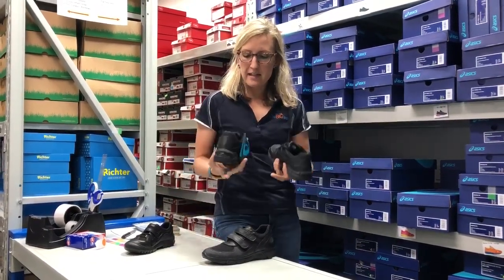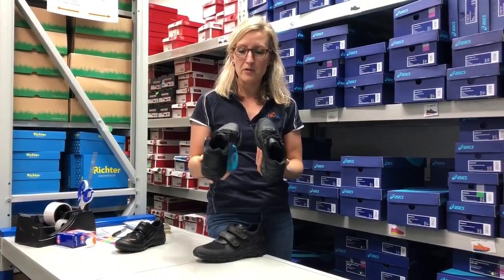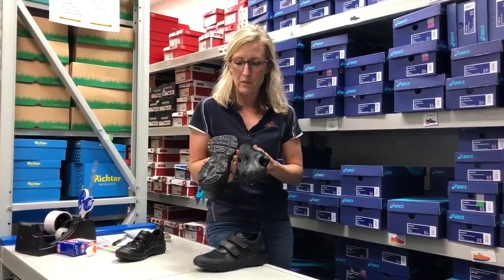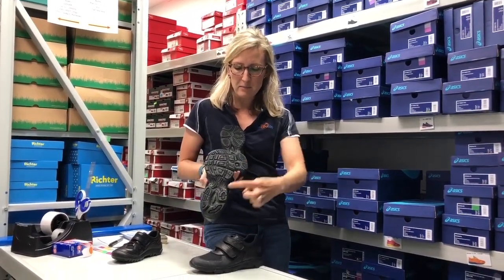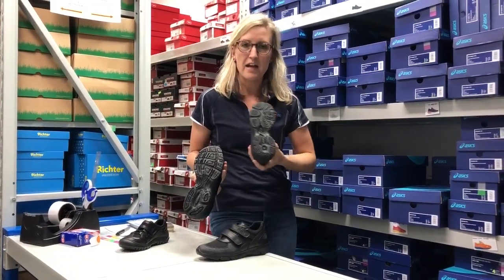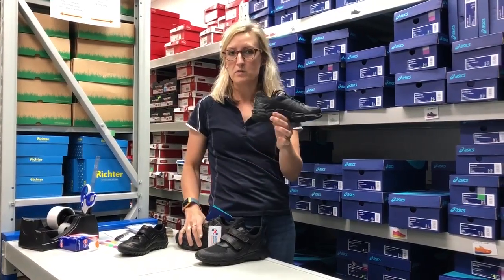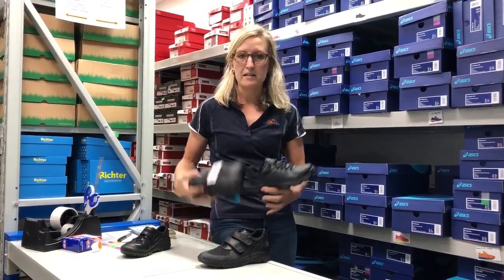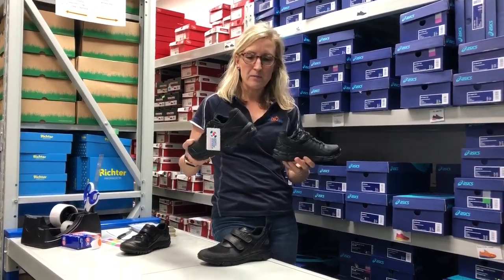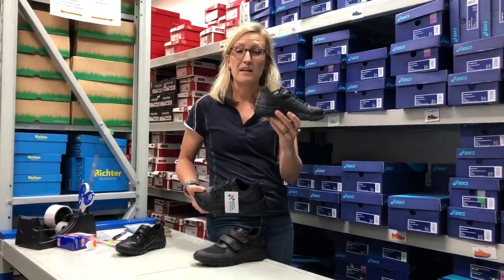Another one that ASICS have here is the 195. The main difference with the 195 is that the outsole is really designed more specifically for running, so it doesn't offer that cross training sort of outsole. So if you really want something that's going to be quite hard wearing, then you would stick with the 540 as compared to the 195. Weight wise they're really quite comparable, but the 540 does offer a little bit more support and will be a little bit more robust.